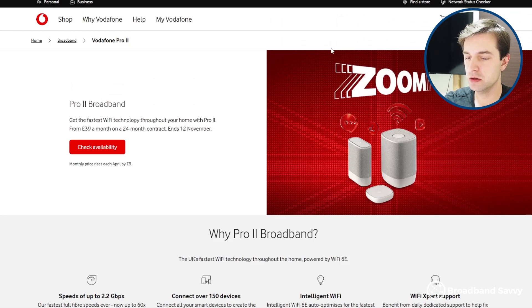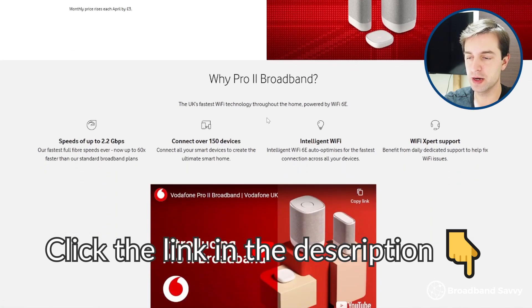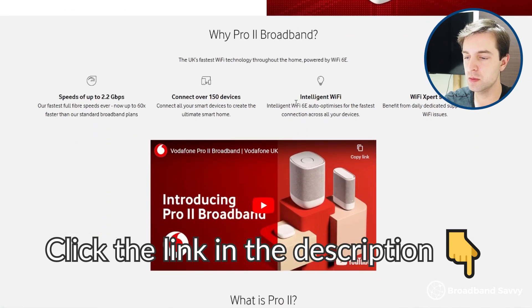Before we begin, make sure to click the link in the description to the Vodafone website and put in your postcode to see if their Pro 2 Broadband deals offer good value for money.